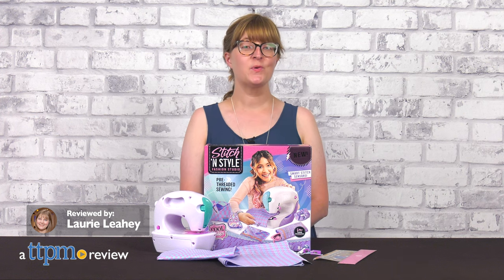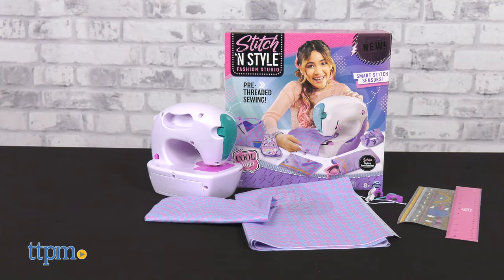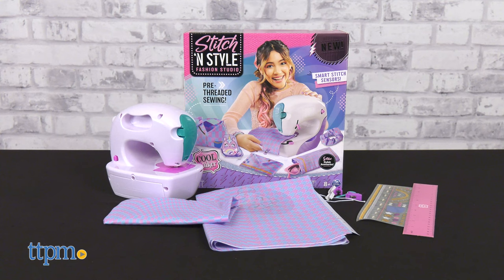With the Coolmaker Stitchin' Style Fashion Studio from Spin Master, kids ages 8 and up can sew stylish accessories in an easy way. This offers pre-threaded sewing with smart stitch sensors that know when to sew.